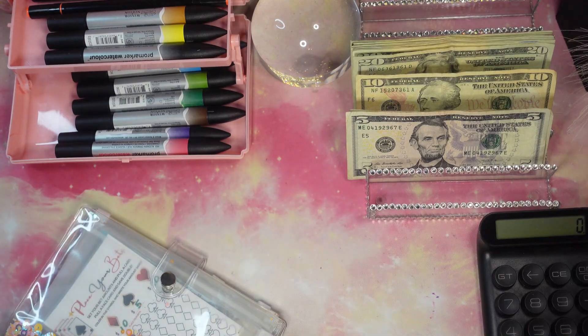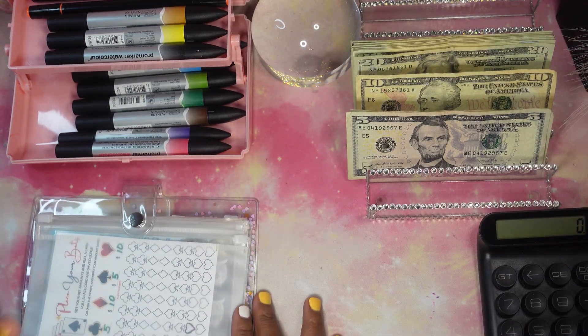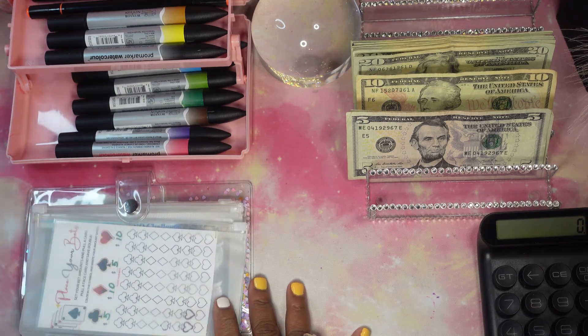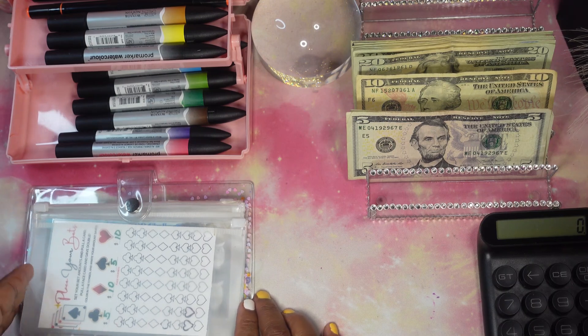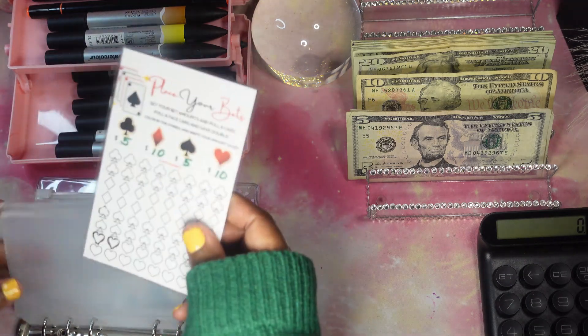I feel like it's been forever since I've seen you — how's everybody doing? Yes, I have been MIA, I know, but guys I'm working on things. Please forgive me if I haven't been here, but you know I love all of you. All right, let's go ahead with the first game.